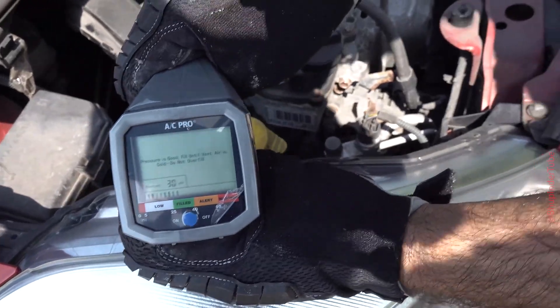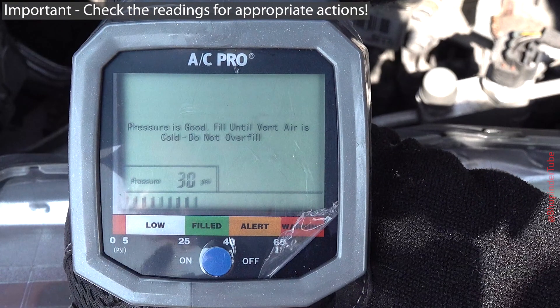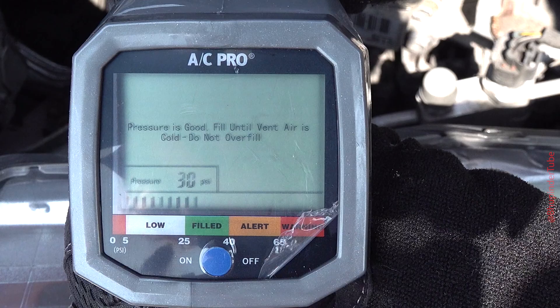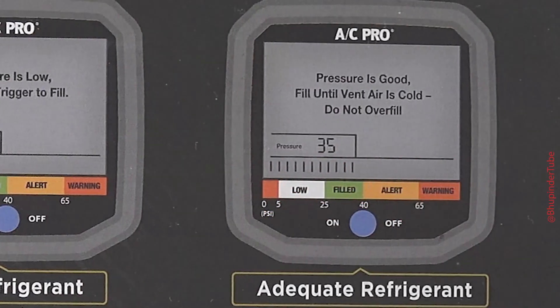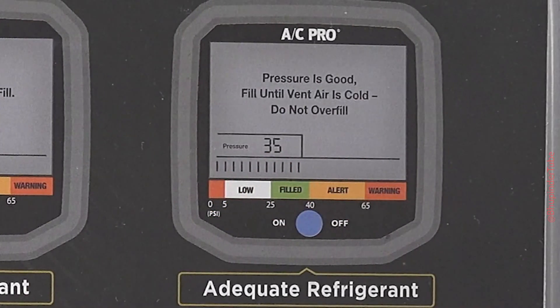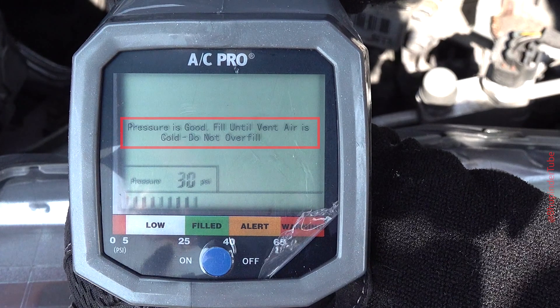Once connected, check the readings on your digital display. You can get three different diagnostics: first, pressure is low — squeeze trigger to fill; second, pressure is good — fill until vent air is cold; third, do not overfill — caution, pressure exceeding recommended levels, see instructions. In my case I got a reading saying pressure is good, fill until vent air is cold.